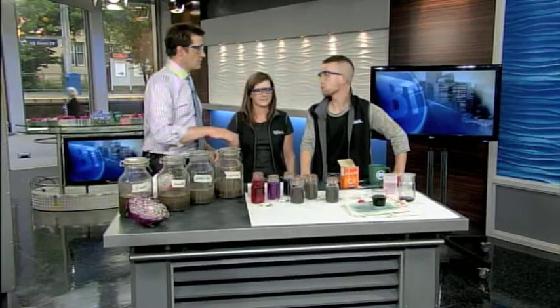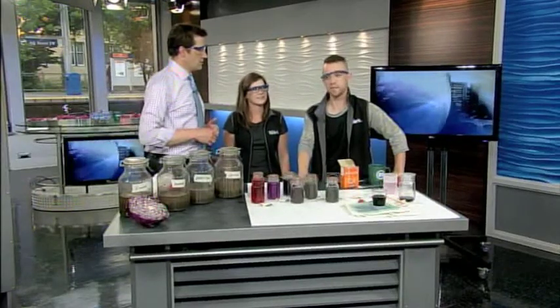For more information on this, they have it on the Telespark website. If you want to do this at home, in the next couple of hours you can head to their blog at sparkscience.ca. Good stuff — excellent, thank you!